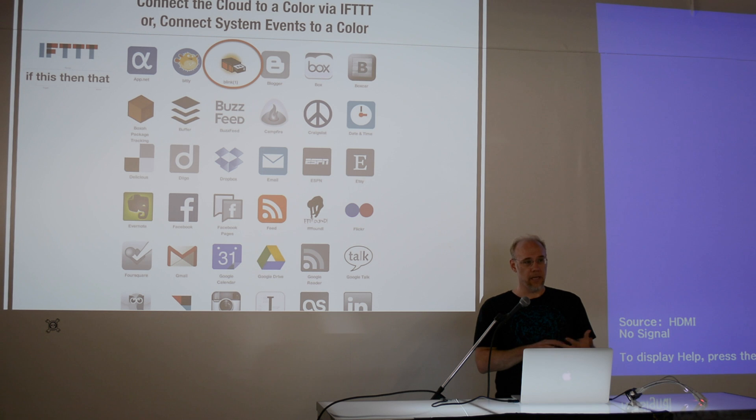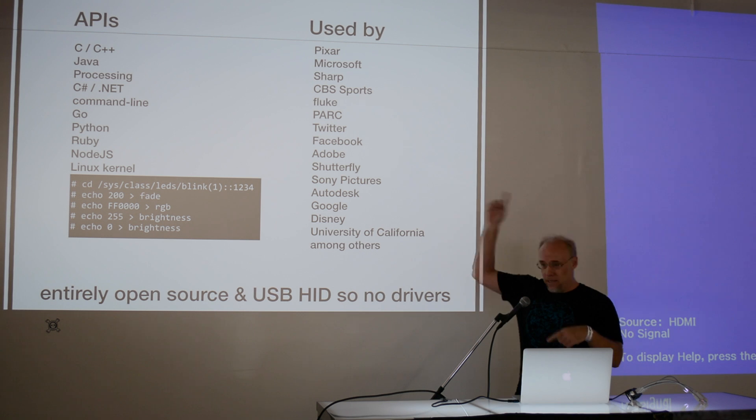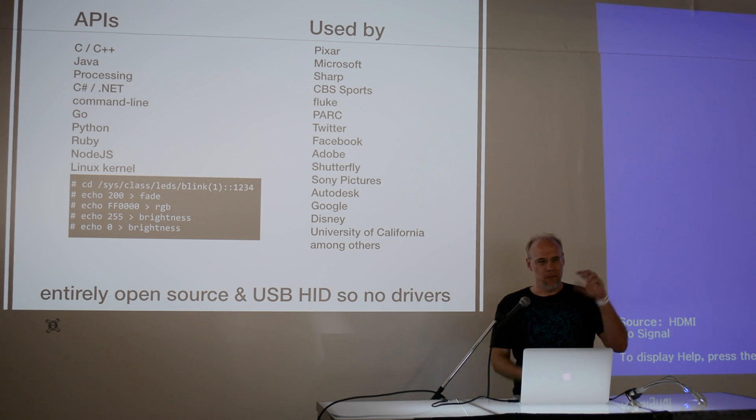We were one of the first hardware devices in the stable of things that If This Then That can control. So now, anytime a Craigslist listing pops up matching a criteria, the blink(1) can show a color — like red means the Ferrari you've been looking for is for sale. For hackers, we support pretty much any language you want to use to control it. We're actually in the mainline branch of the Linux kernel, and we're used by quite a few notable companies — a lot of it for server management and server status.